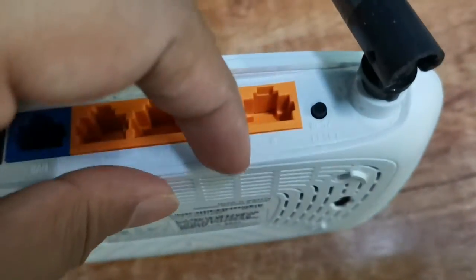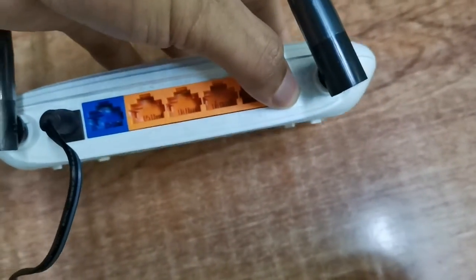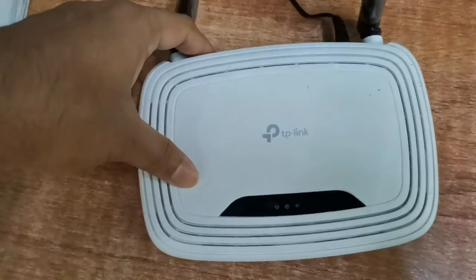Connect the power adapter to the router. After turning on the router, press the reset button for more than 15 seconds, then wait a few minutes for it to restart. Connect your router by mobile or computer.